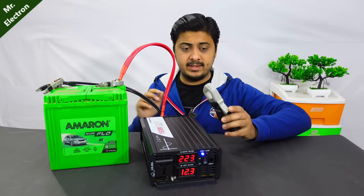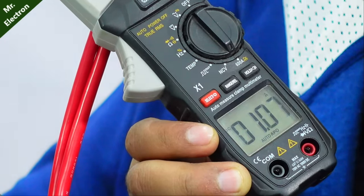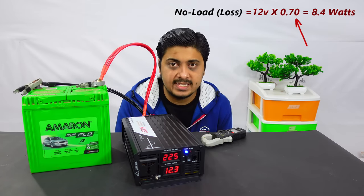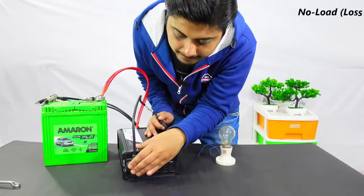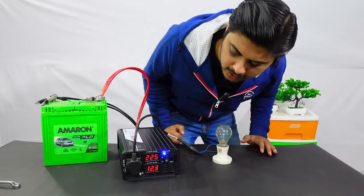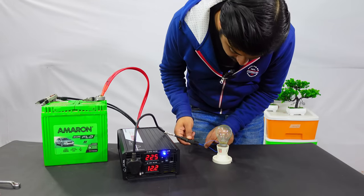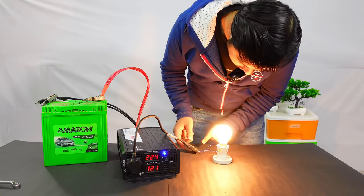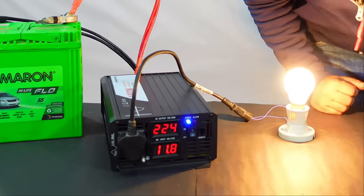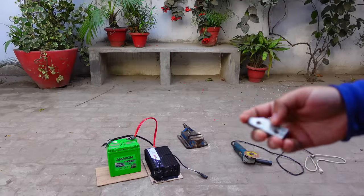No-load current is less than 1 amp, fluctuating between 0.40 and 1.10 amps, averaged at approximately 0.7 amps at 12 volts — around 8.4 watts of loss, which is negligible for an inverter this size. Testing with a 100 watt bulb: it glows really bright, with voltage dropping to around 11.8 volts.